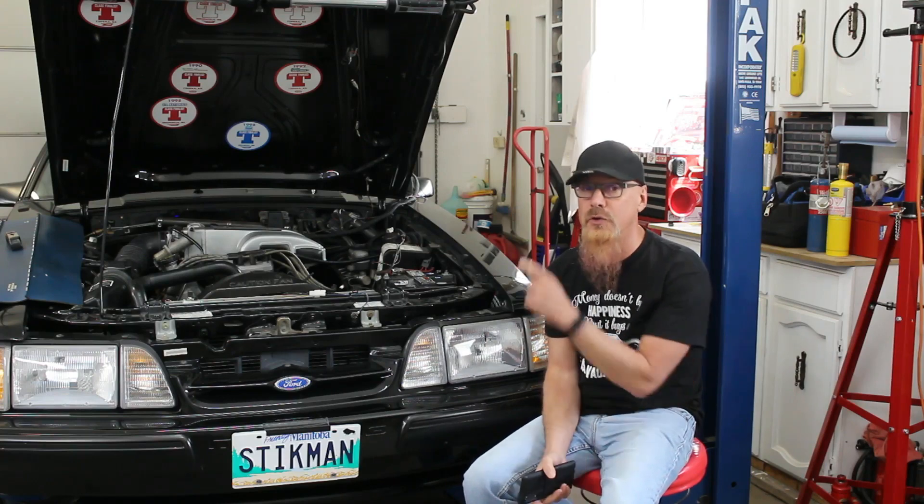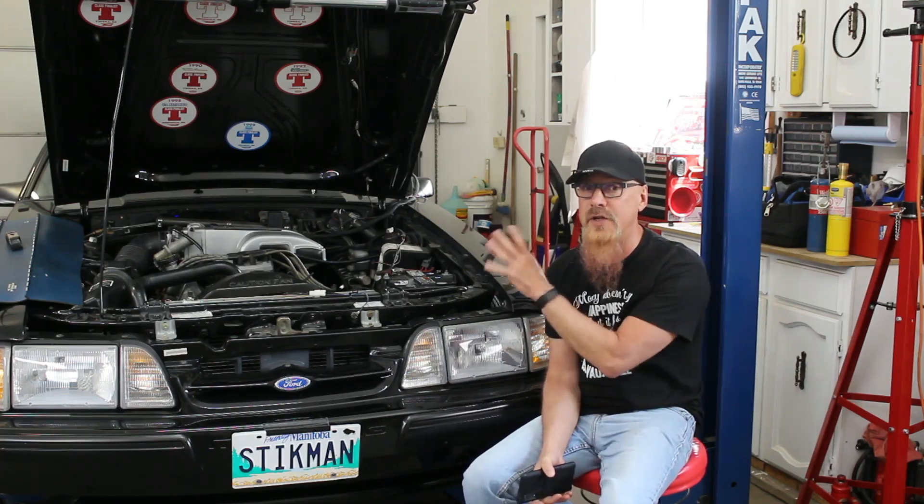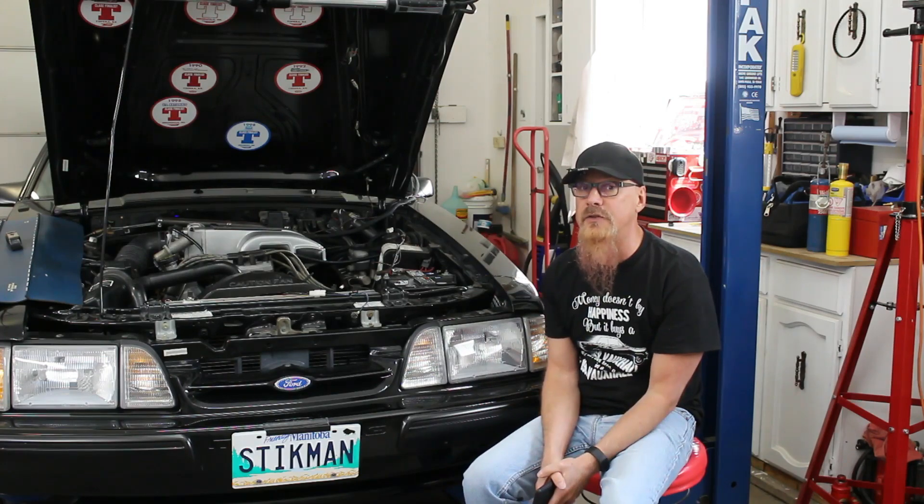In this video, I'm going to show you how I can make that static clutch adjustment without having to take the transmission out and get at the adjusters. I have an ingenious way of adjusting it externally.